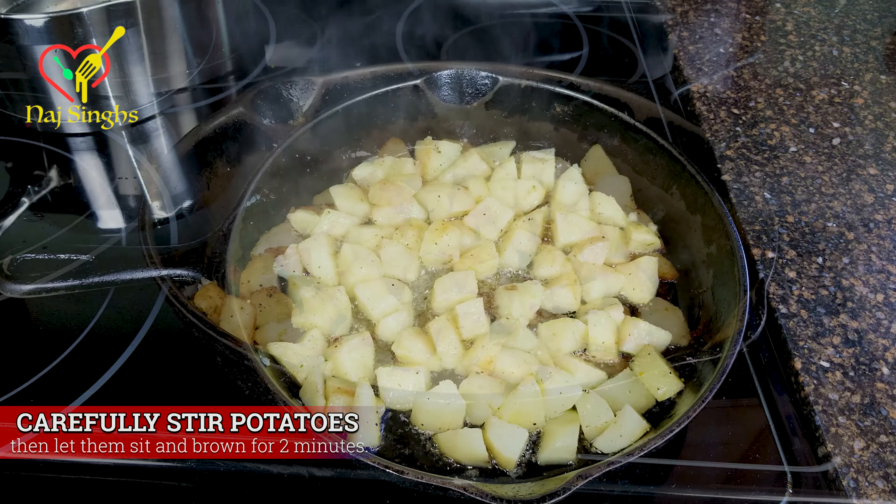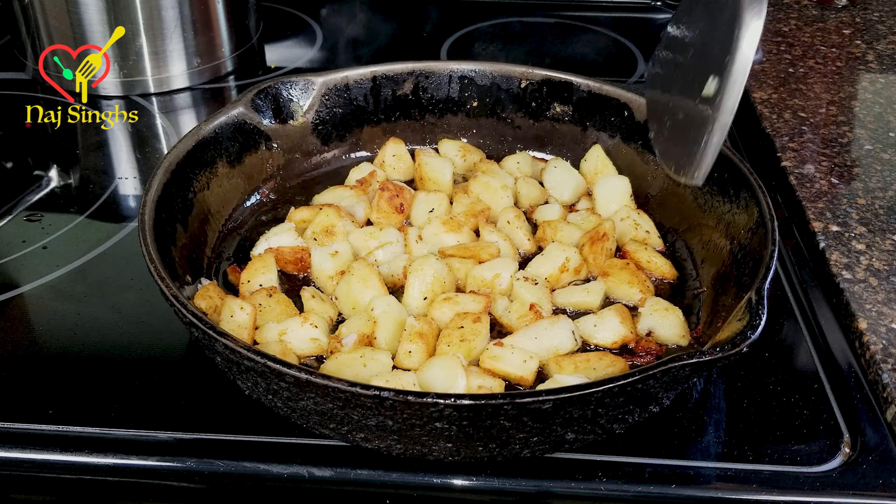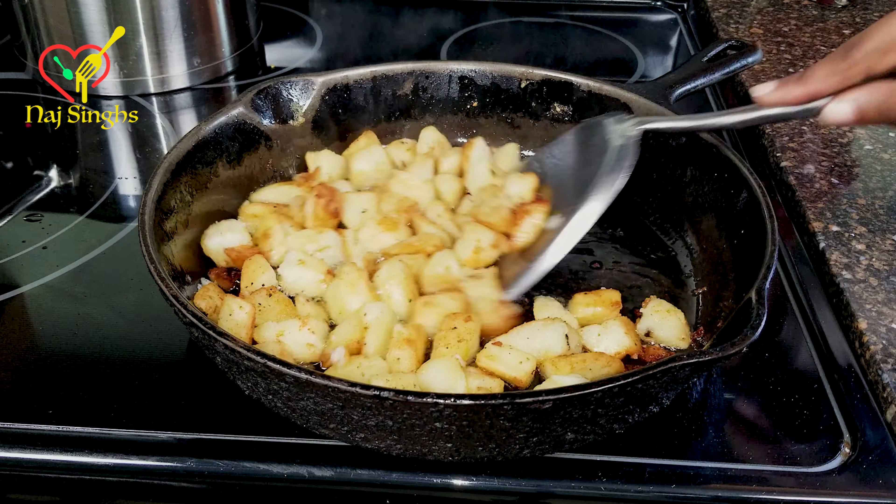Hey, I'm Maj, and today we're upgrading my southern fried potatoes recipe using only one special ingredient. So let's start by taking four large washed, peeled, and cut potatoes and cut them into one and a half inch cubes.